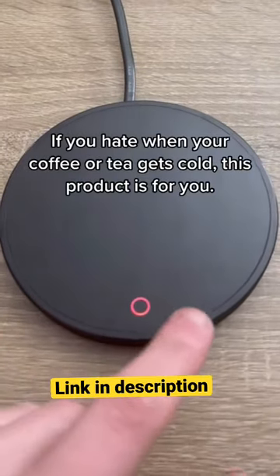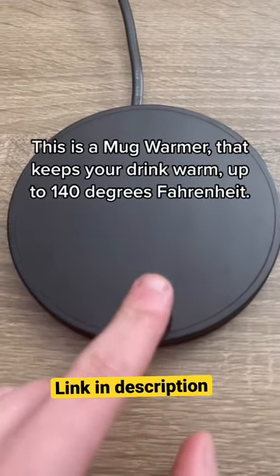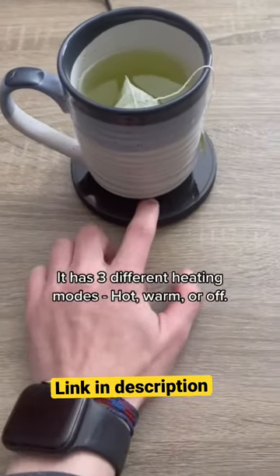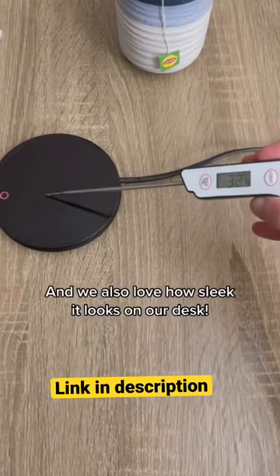If you hate when your coffee or tea gets cold, this product is for you. This is a mug warmer that keeps your drink warm up to 140 degrees Fahrenheit. It has three different heating modes: hot, warmer, off. And we also love how sleek it looks on our desk.